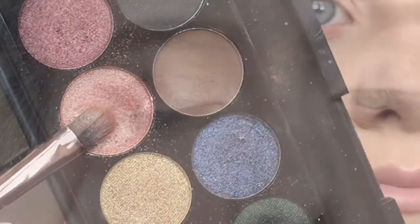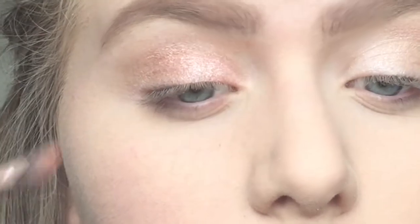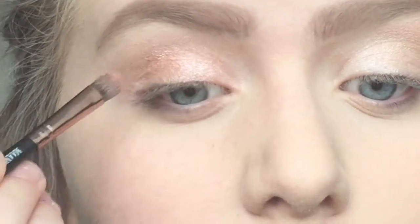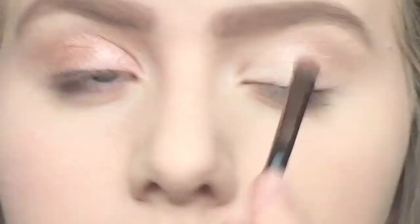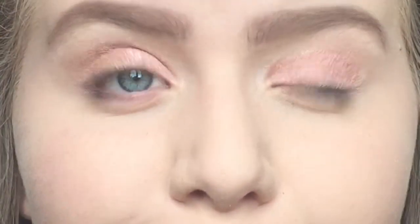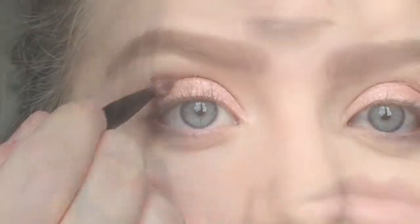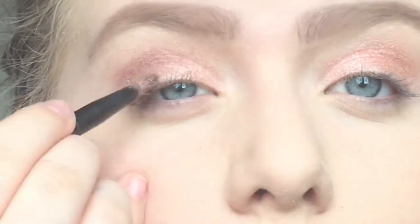Then I went in with my Sleek Storm palette and used a really lovely pink colour all over my lid. The brush I'm using is from eBay — if I can find the link I'll put the set down below. I then used a dark purple colour from the Sleek Storm palette to add some definition by putting it in the crease of the eye.